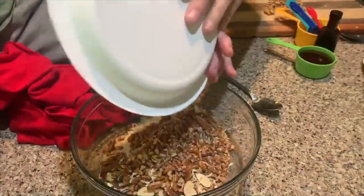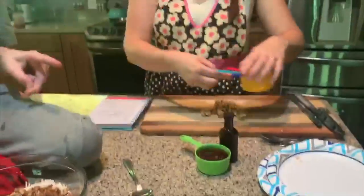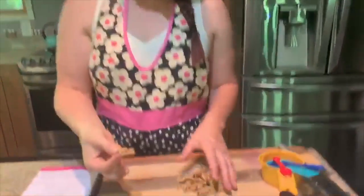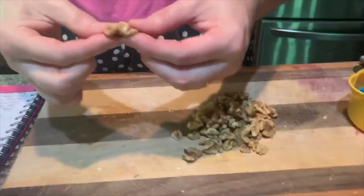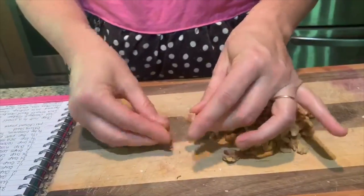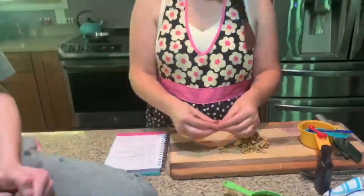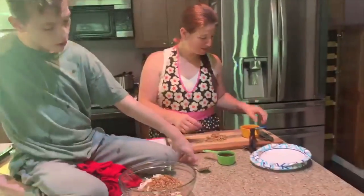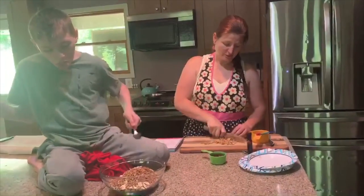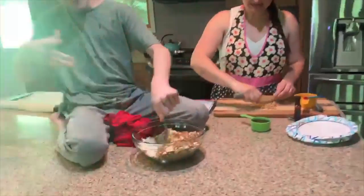Now, the one thing we didn't show you is that I have walnuts over here — they're like half-piece walnuts. For the kiddos that you don't want to give a sharp knife to, you can actually just take it and break it into little pieces. It's a really good fun activity for kids who need something to do. But I'm going to chop them — just want to make sure your fingers are not in the way. And he's going to take the spoon and mix it all up together, which is also a really good activity for the kiddos.